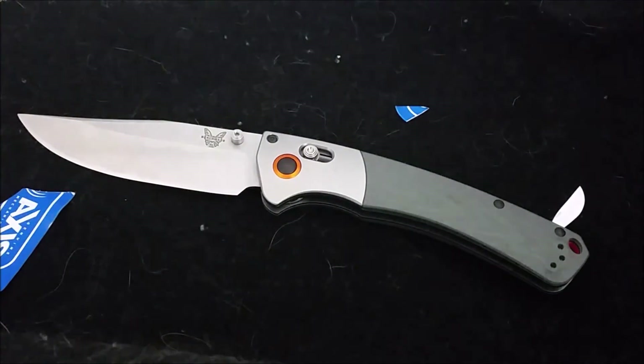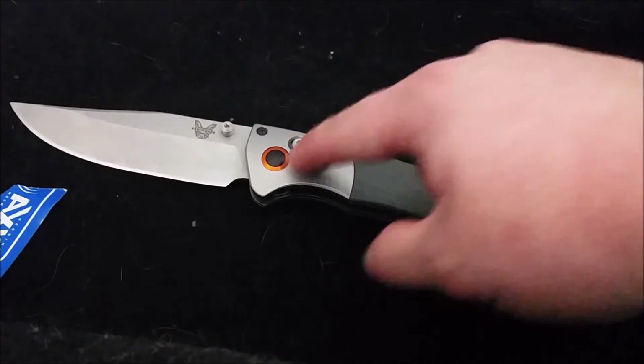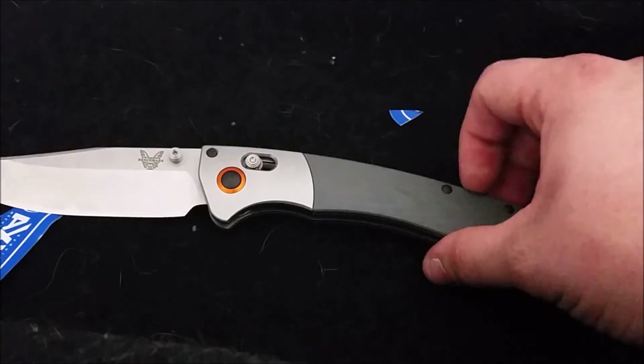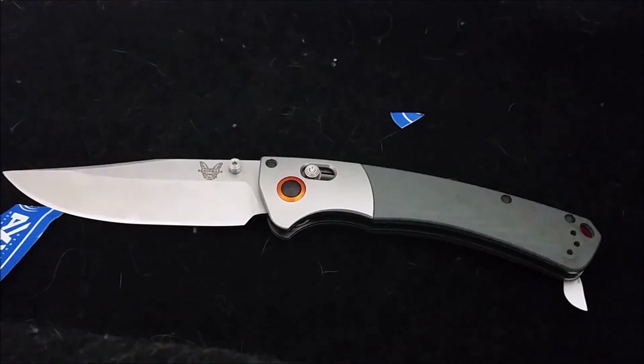That's all for me. If you can afford it, pick it up and support your local knife shops. Cutlery Lover has a review of the 15080-2 — a viewer sent it to him — so I'll link that in the description if you want to check out the wood version. The 15080-1 has the gray scales which I think looks better with the orange anodized hardware and the slightly jimped orange G10 back spacer. Thanks for watching — leave a like, subscribe, and I'll see you in the next one!